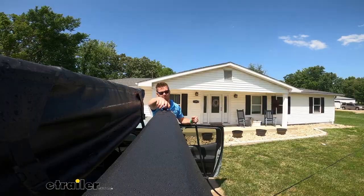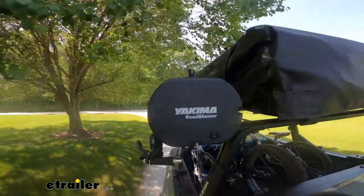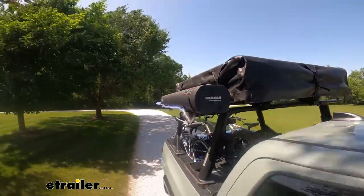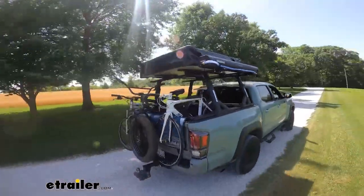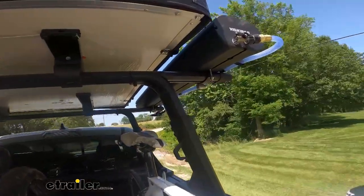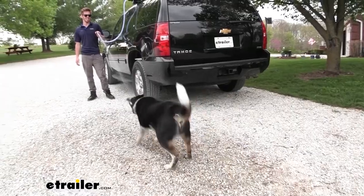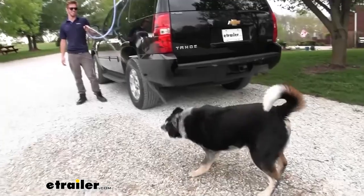Let's not let the adventure prevent us from taking care of ourselves, our gear, or our pets. No more dirty paws inside your vehicle. You can wash them off and then let them in.